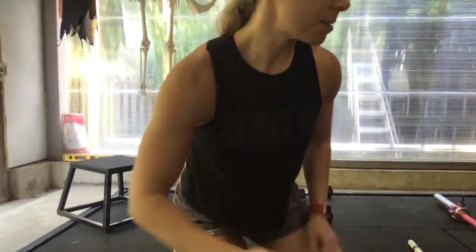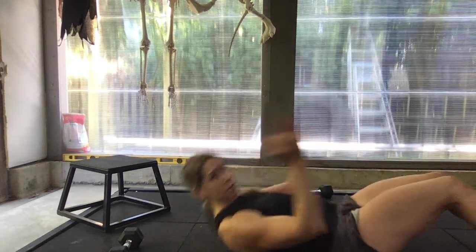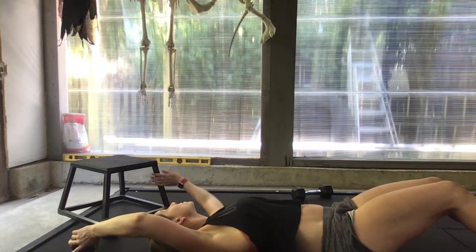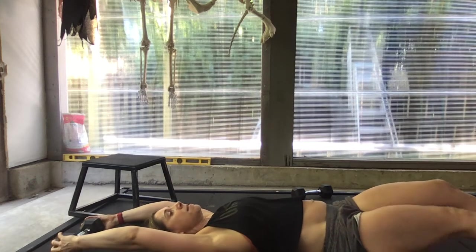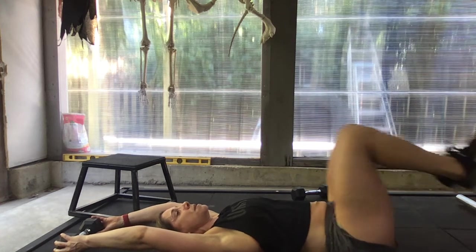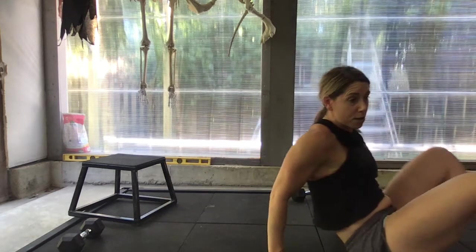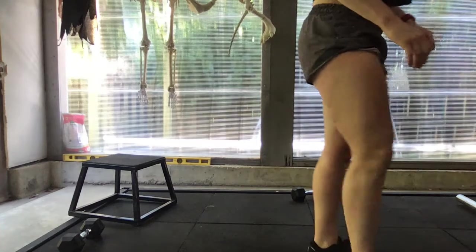For the toes to bar, if you're inside the gym you'll have access to the rig. If you are working from home and don't have one, our substitution is going to be the lying toes to bar with a dumbbell placed overhead. Bring the feet up, tap the feet down, and then come back down. If you need to, you can bend the knees and curl up that way. We'll do a set of 12 of these, and then go into your thrusters.